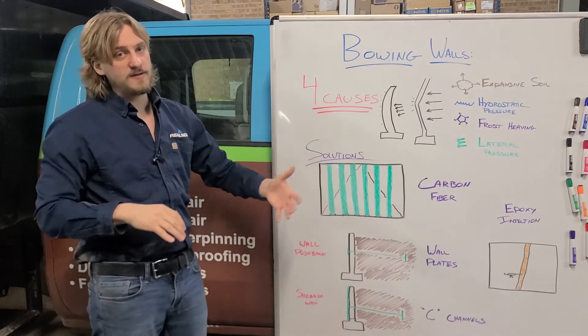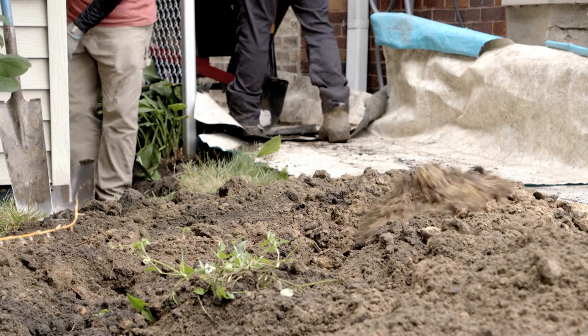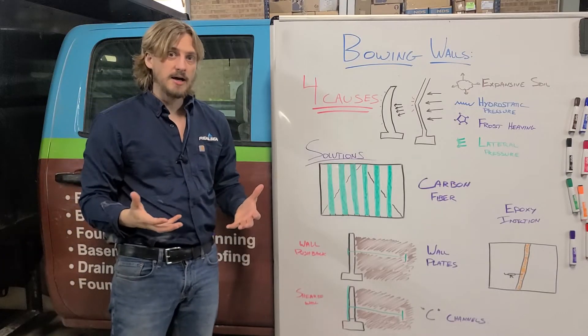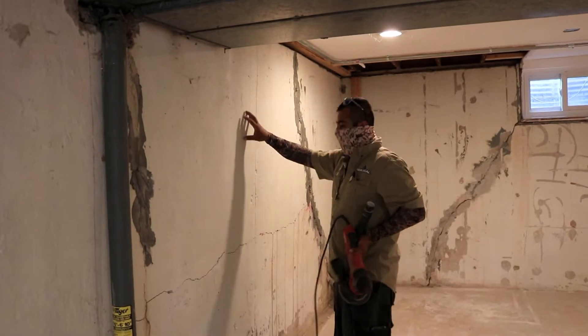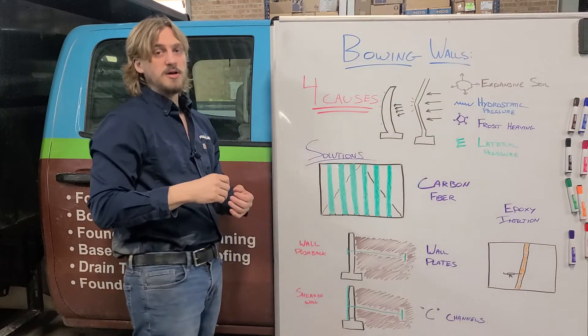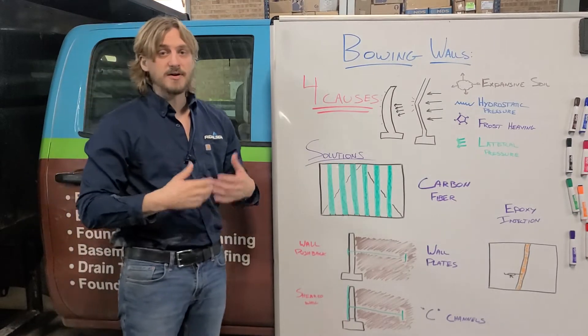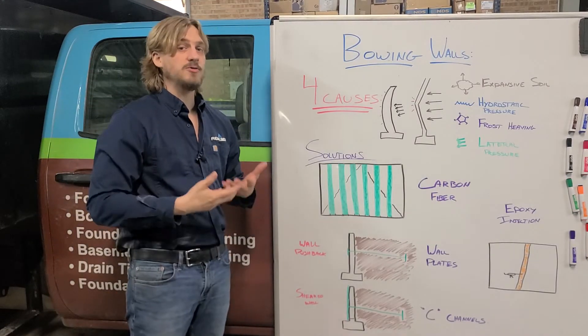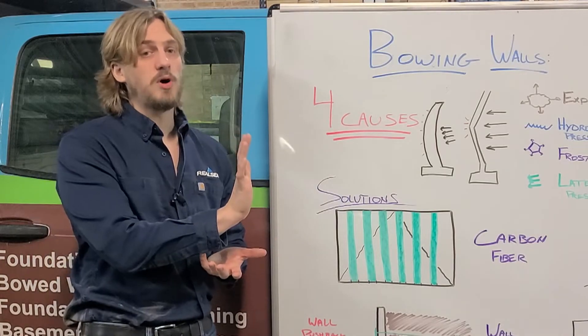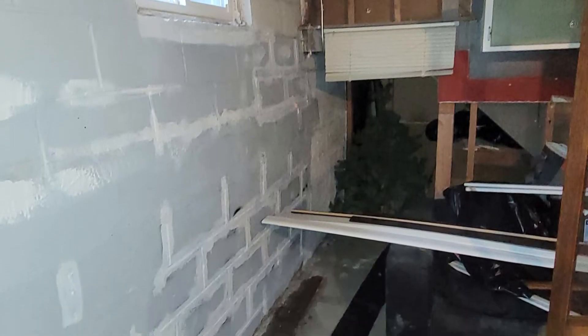Now there are four main causes. The first one is expansive soil — expanding clay soils, especially in Chicagoland, that once they get wet they expand, which pushes that wall inward. The second main reason is hydrostatic pressure, which is very simply the water building up outside of your home. This hydrostatic pressure will push against the wall and cause that foundation wall to bow inwards.